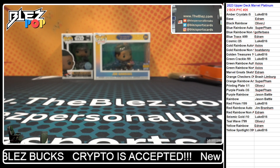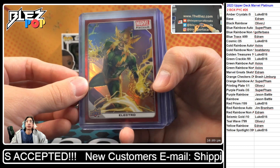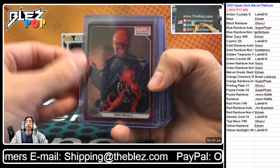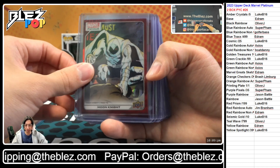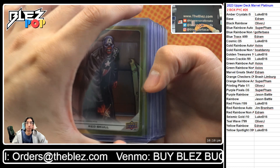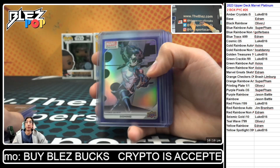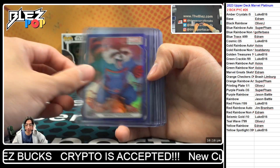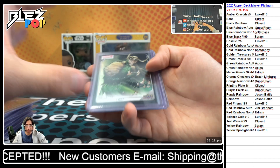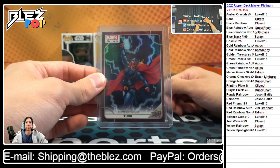Alright — recap incoming. Starting with our reds going to Edram: Electro, Scarlet Witch — he's gifted me this, thank you very much. Love the double back-to-back color matches on the reds. I also like the Drax in red because the background is normally red on that card. Doctor Strange — a decent amount of reds there. Now we've got the yellow rainbows also going to Edram — some crazy characters on the yellow. Blue rainbow non-auto going to Golfer Bass. Purples going to Jason Battle. Black rainbows going to Ollie. And of course the beautiful Thor creator art variant in red, going to Edram.